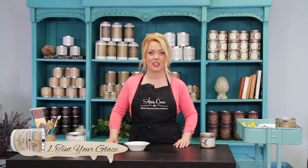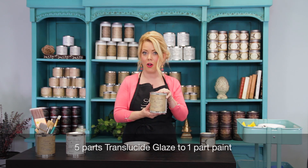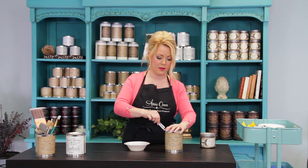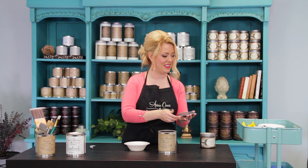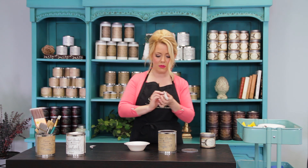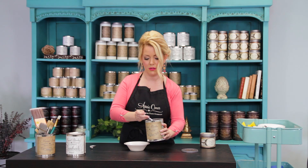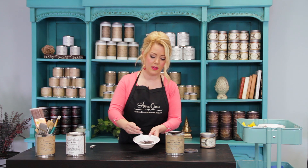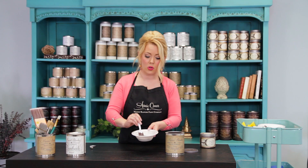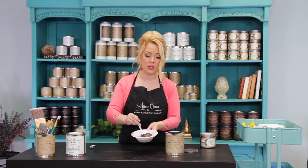Now I'm going to show you how to tint. Generally you're going to follow a recipe of about five parts of the Translucid to one part of your water-based paint. Today we're going to use Maison Blanche Vintage Furniture Paint in Coffee Bean, which is a really nice espresso color. I'll take my spoon and scoop up just a little and mix it up. Now the more paint that you put in this, the quicker it's going to ultimately dry. The less you put in, the more open time that you have, so that's something to consider as you're tinting it.